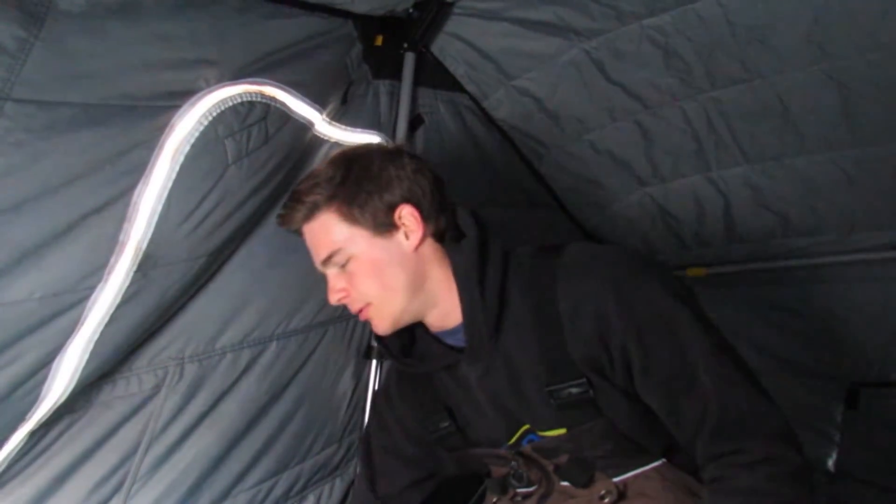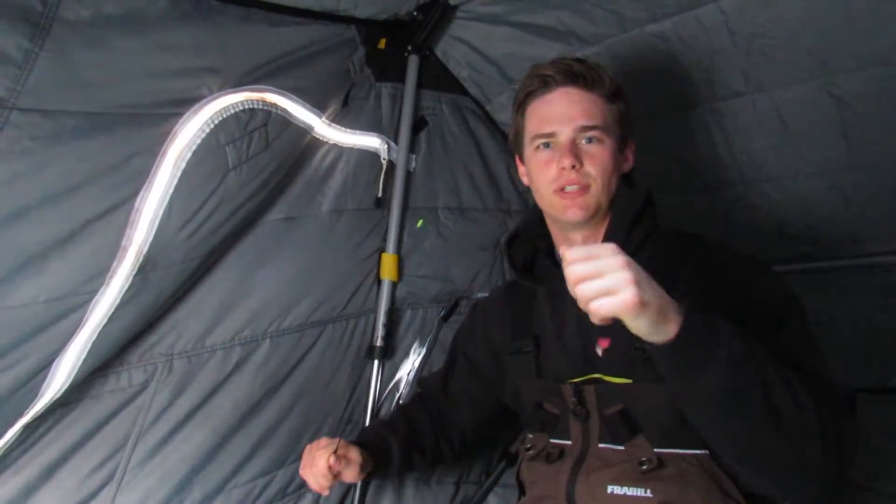Hey guys, Derek Cufferness here. We're out on the ice and we're gonna put the new tungsten flash mites in action. Stay tuned.